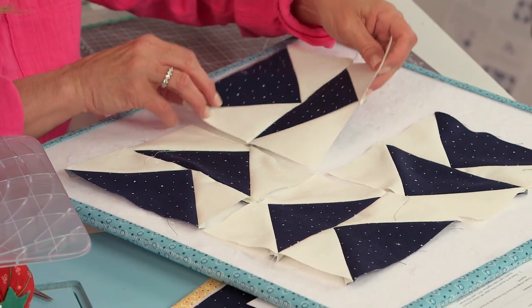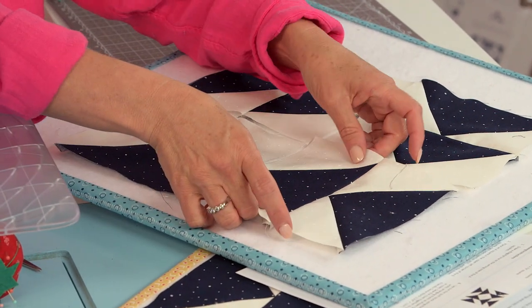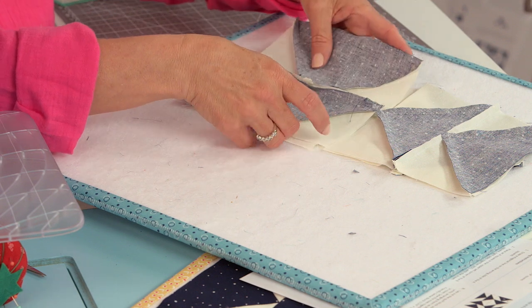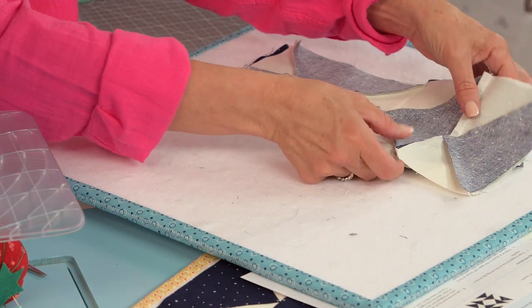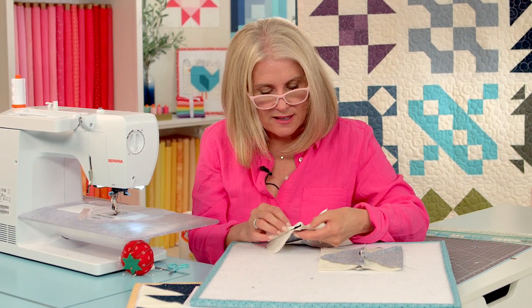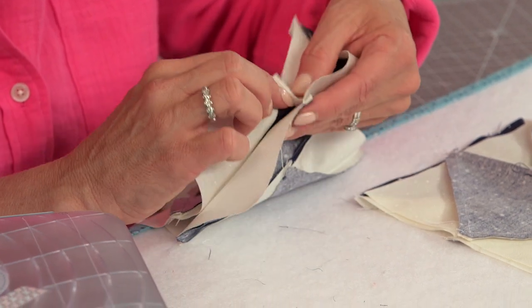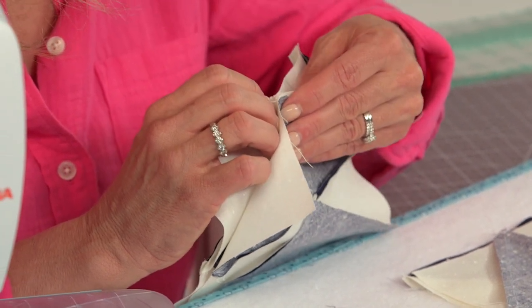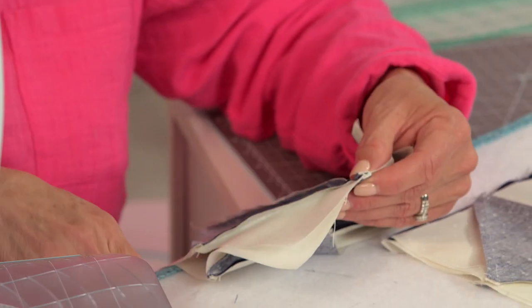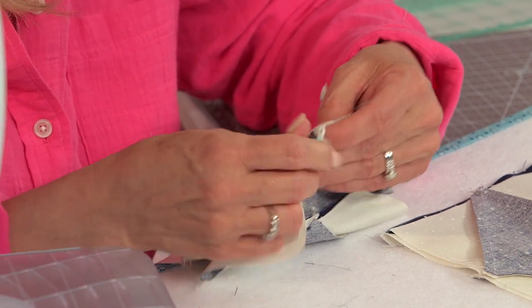Now it's time to sew these four units together. Flip those over — you can chain piece these. Make sure the side of one flying geese unit is lined up with the center or point of the other flying geese. There is going to be some bulk at that intersection, but just ease your machine over it — that's going to be fine.